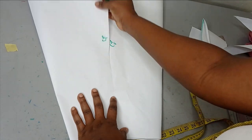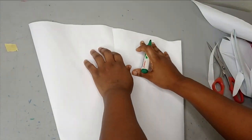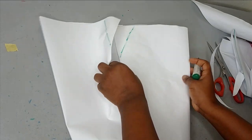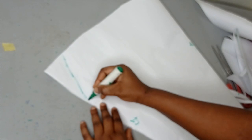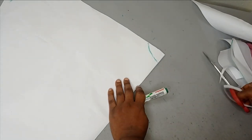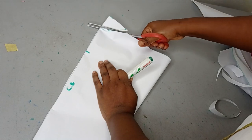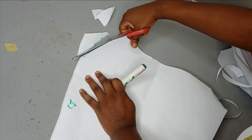This is the center front that we're going to join together and this is the center back which won't have any seam line. For the neckline on the center front you can shape a V-shape — two inches by six inches — and for the center back you can do two inches by one or two inches depth. You can place the front and back pieces on each other to get an accurate neckline, then trim the back and shape the front into a V.